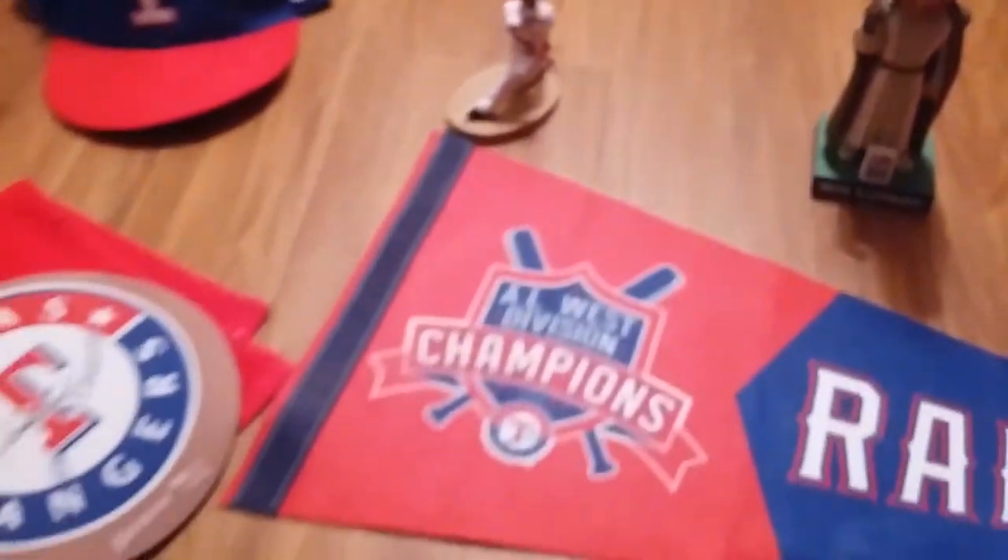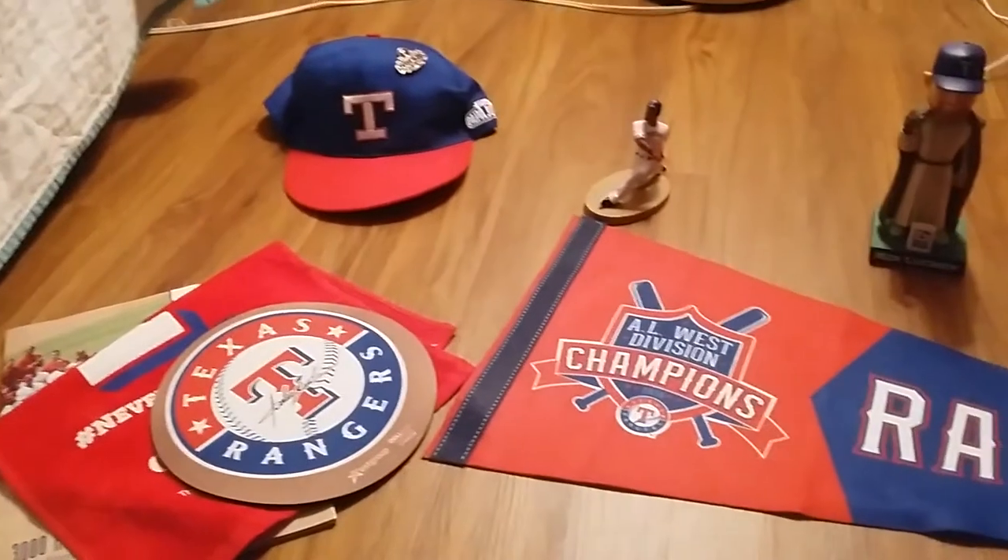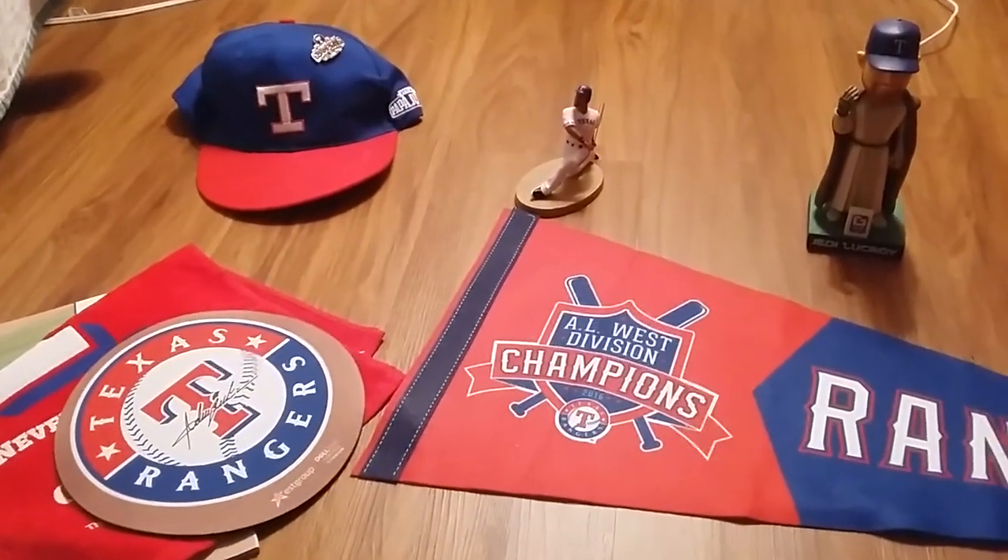So in conclusion, before my phone goes out, this is the fan pack received from the Texas Rangers. It's really cool. Like, subscribe. Thank you for watching.